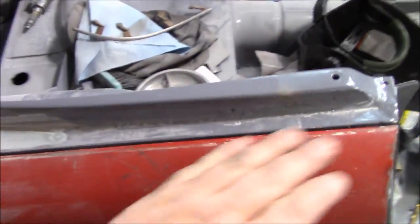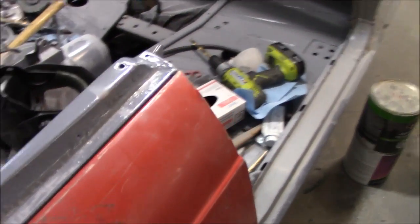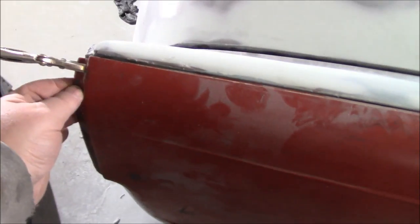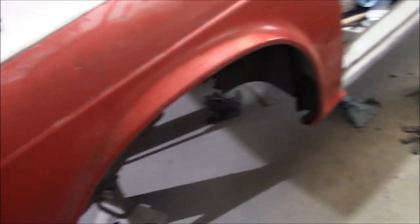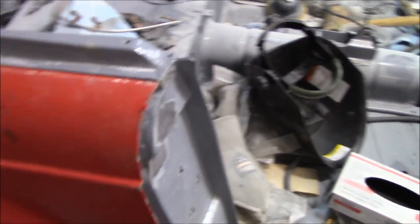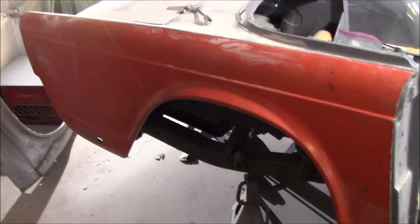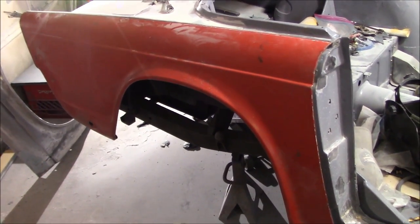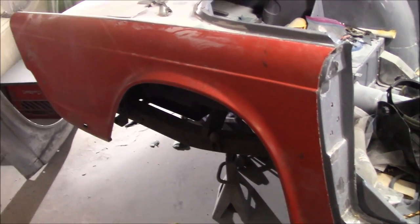Both fenders need to go forward - the driver's side not so bad, but the passenger side needs to go up about an eighth to a quarter inch at the back, and that movement could interfere with the door. Lots to think about. I've got a busy few weeks at work ahead so I won't be out here a lot, but I'll get out here when I can. Thanks for watching.